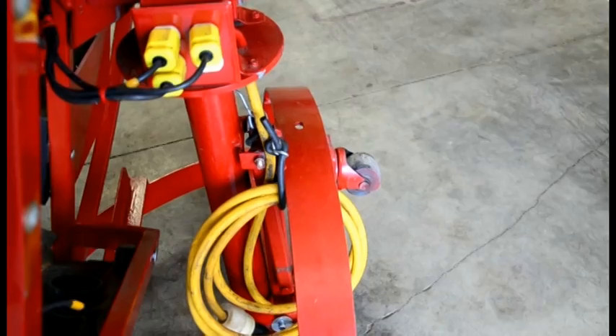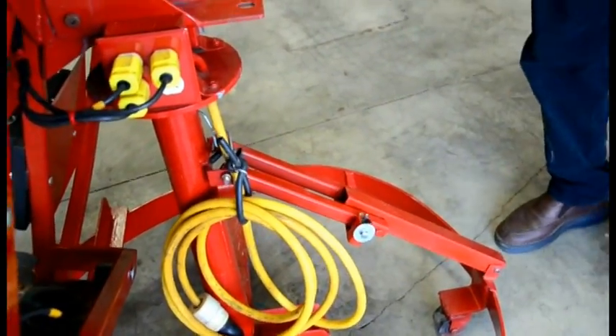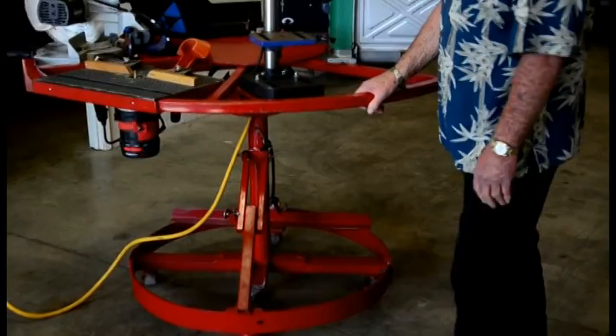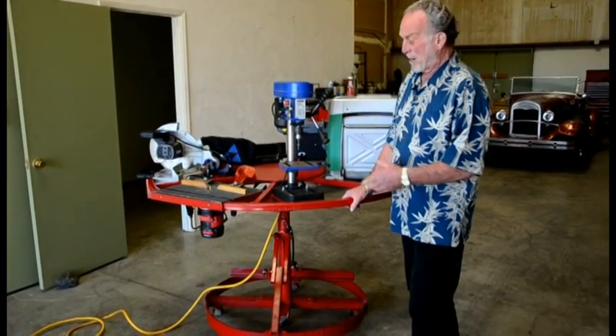Now, it's really simple to fold out. This folds out here — I've got a locking pin, it's there, it's locked. The base is locked, and then you just fold it out here. It's well balanced, and this table makes it so much easier than going in and looking for tools all the time.